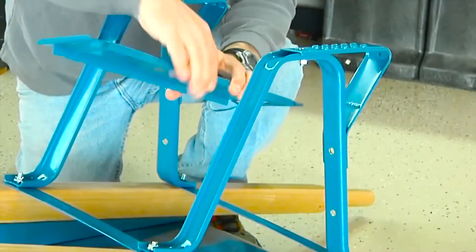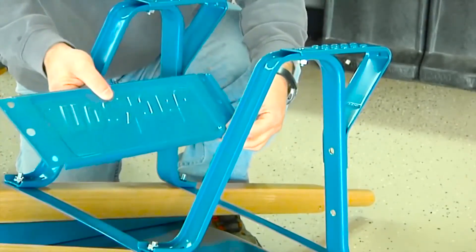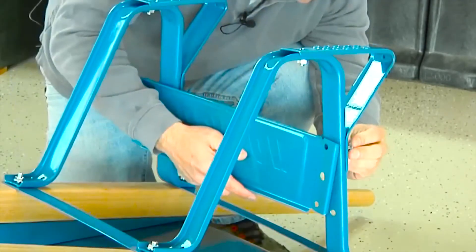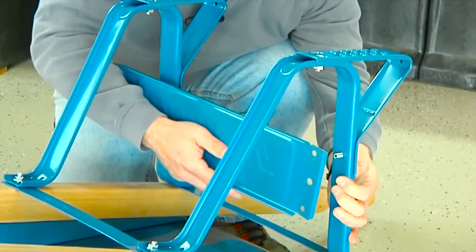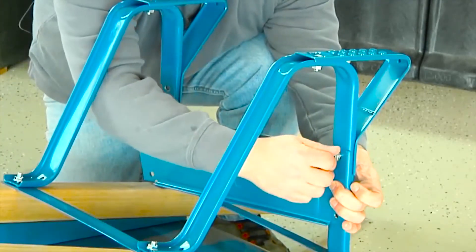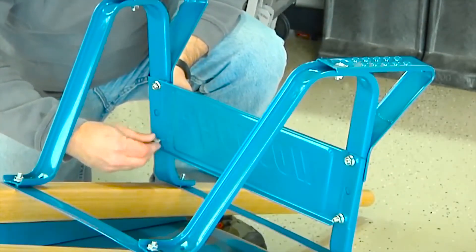When attaching the leg brace, make sure the short side of the leg brace is oriented toward the tray and the long side is toward the bottom of the legs. Simply place the leg brace against the back of the legs. Push a three-quarter-inch bolt through the leg, then through the leg brace, and use a half-inch nut to loosely secure it. Repeat this three more times to fully assemble the leg brace.